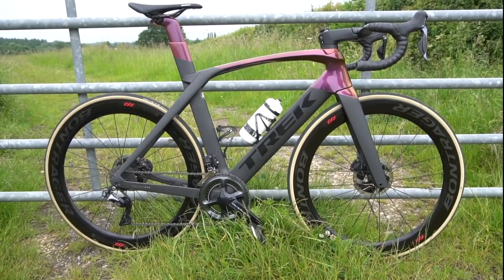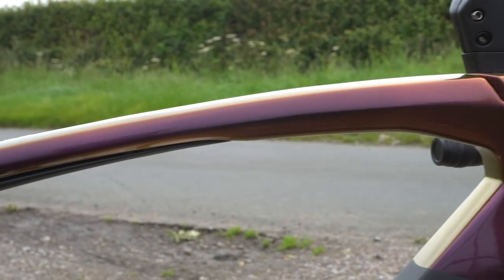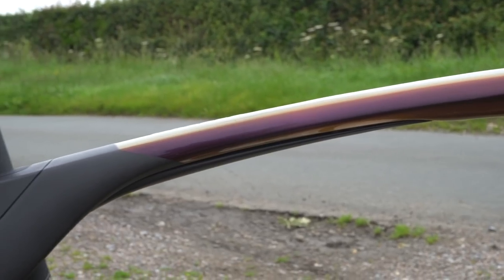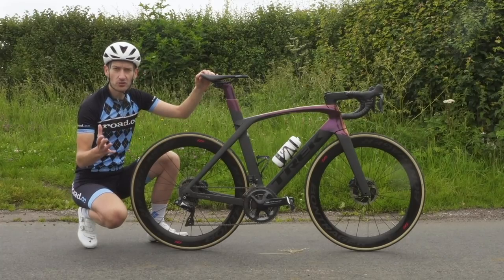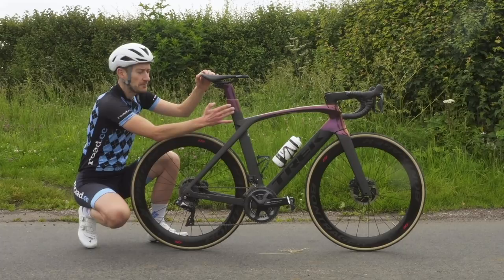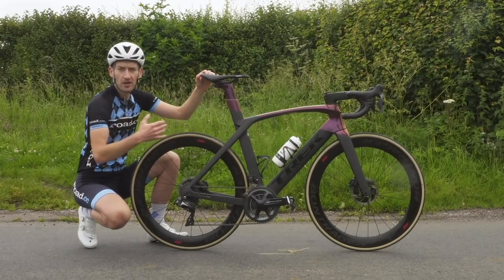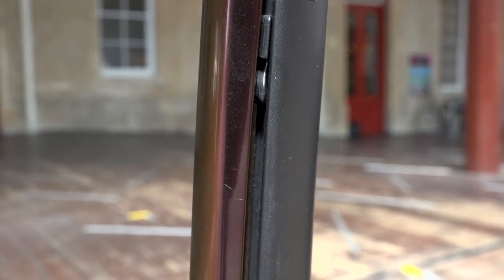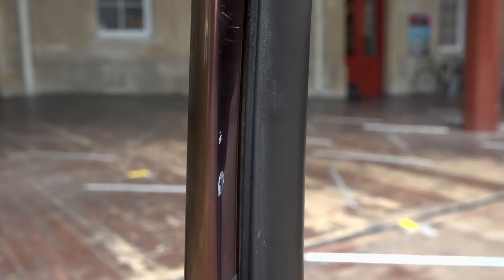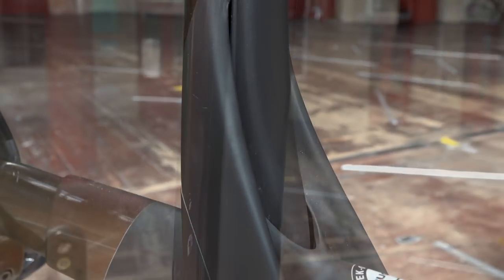Let's move further back — there's some more interesting stuff going on back here. This bike has a new second generation IsoSpeed decoupler. The IsoSpeed decoupler was first introduced on the Trek Domane endurance bike, and it's basically a way of separating the seat post and seat tube from the mainframe, allowing the saddle to move back and forth to provide a bit of compliance and comfort when you're dealing with rough roads. Trek first introduced it on the previous generation Madone, but for this new bike they gave it version 2, which allows adjustability.